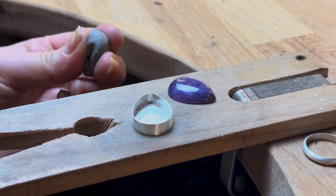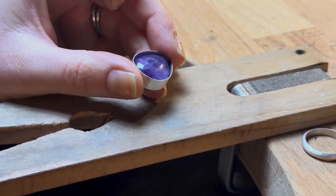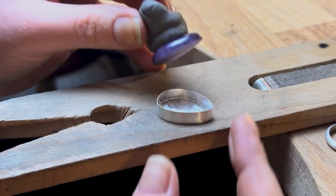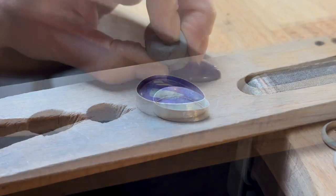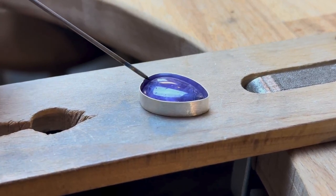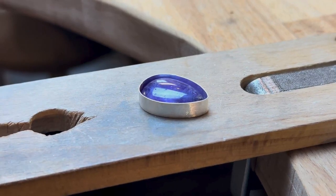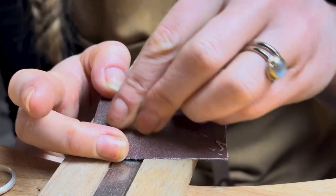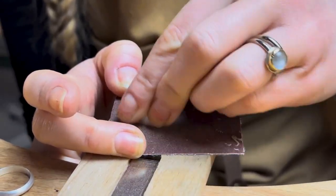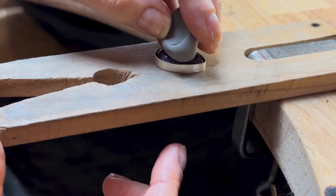Now for the moment of truth — check that your stone still fits in your setting and, here's the kicker, it comes back out again. A blob of blue tack really helps with this. With this type of setting we need to make sure we have the right height for the setting of our stone. If the walls are too high you'll end up covering too much of your gemstone. I like to use emery paper to file down the walls, but you can also use a regular file — just keep checking so you don't take it too far.